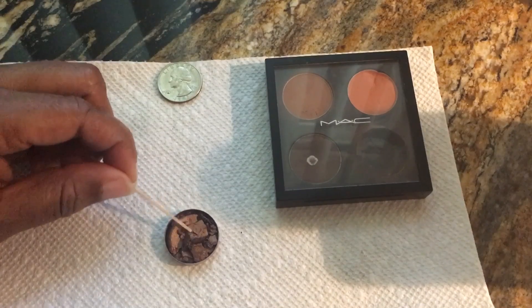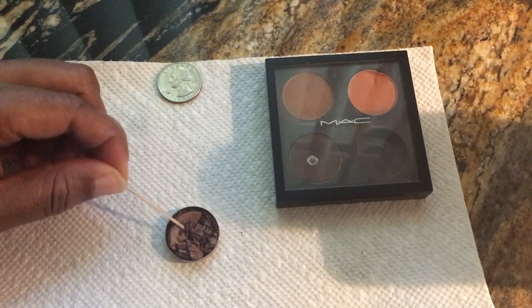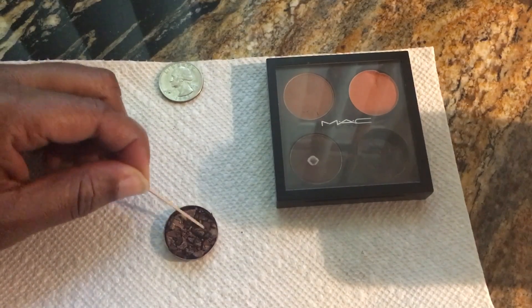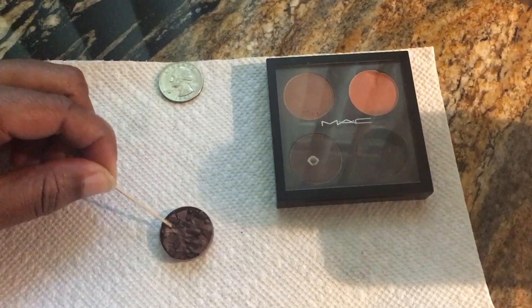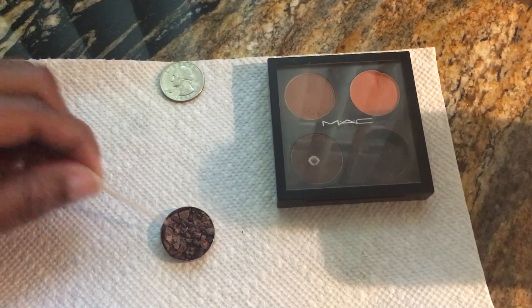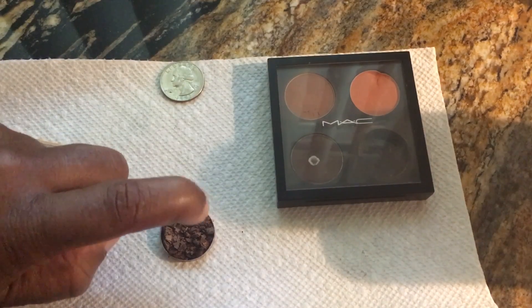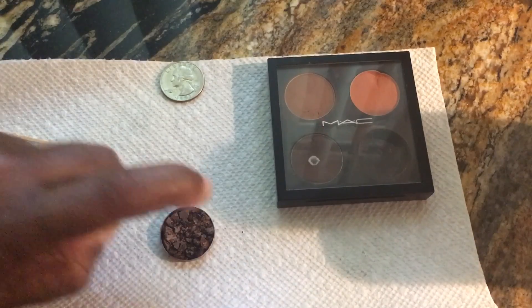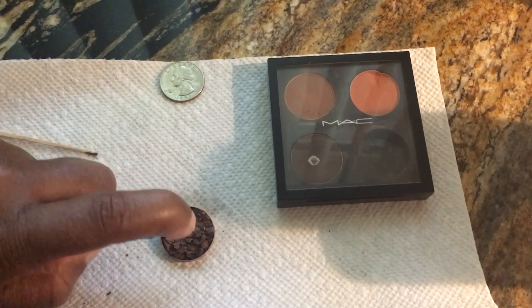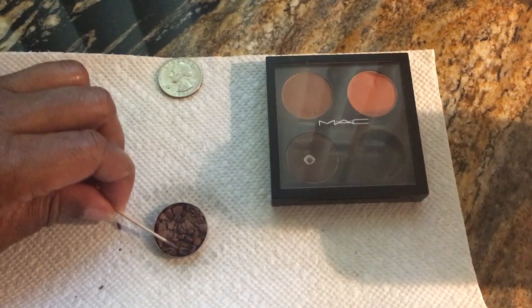I'm going to make sure I try to get everything kind of flat — trying to flatten it out. Then I'm going to spray that in there.